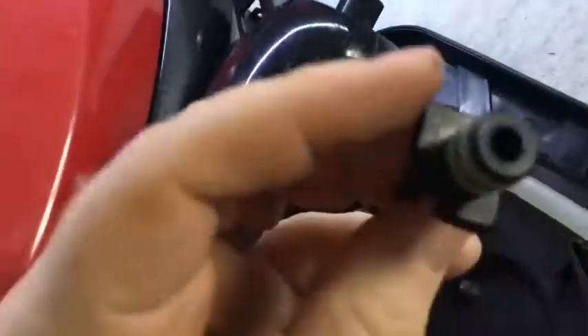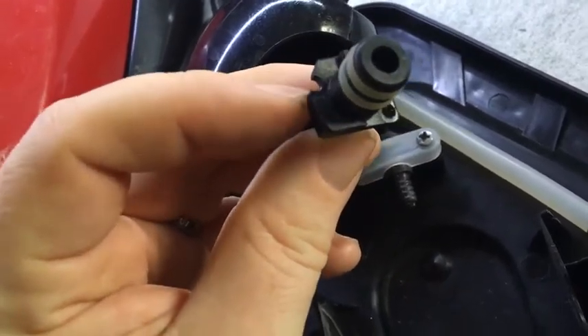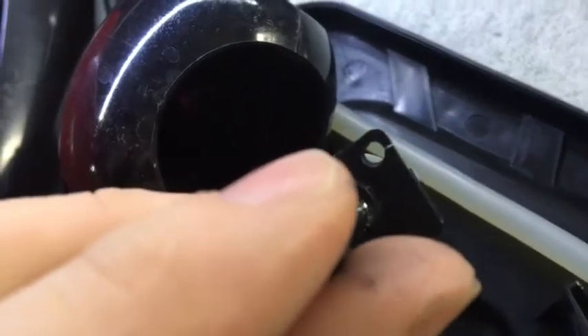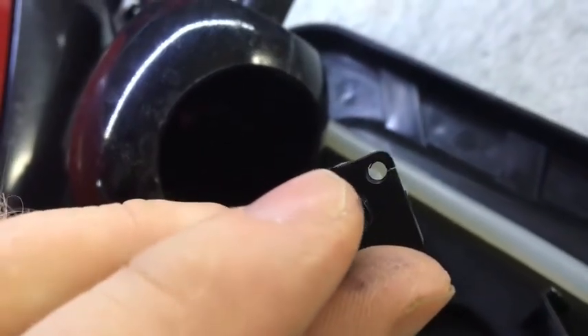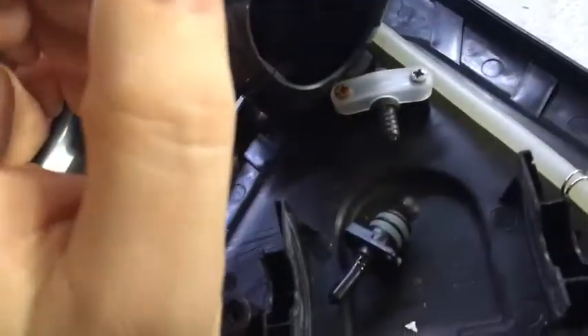Even this mounting hole — you can see that one there is all broken, that's how I found it when I pulled it apart. And this one here has got a split in it, so that's already breaking. Not very good quality really.